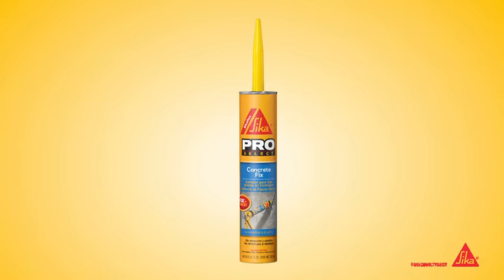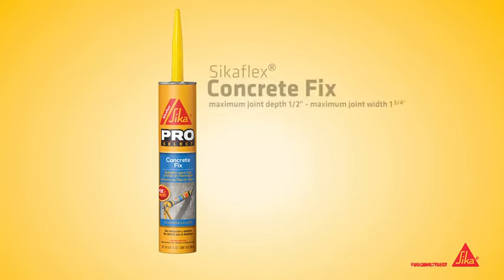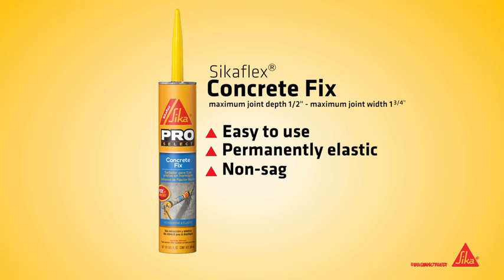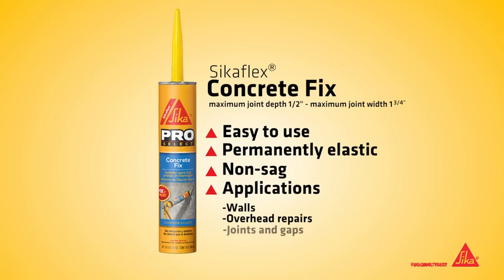CicaFlex Concrete Fix is an easy-to-use, permanently elastic repair product for cracked concrete. Concrete Fix is a non-sag polyurethane that is ideal for walls and overhead repairs.